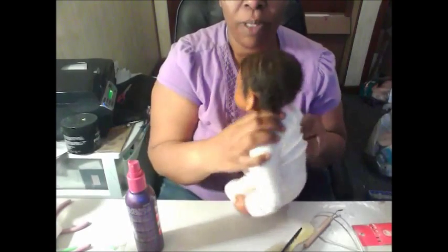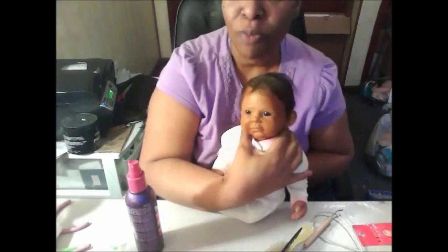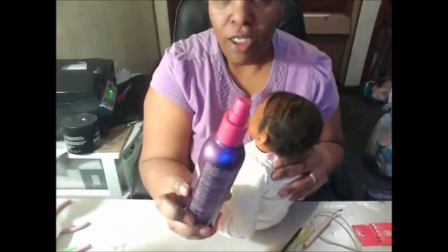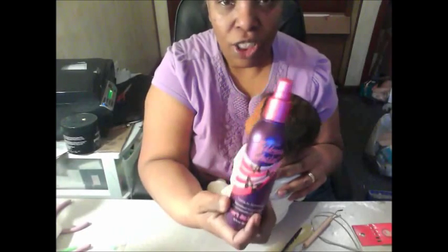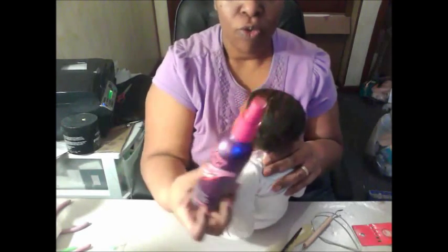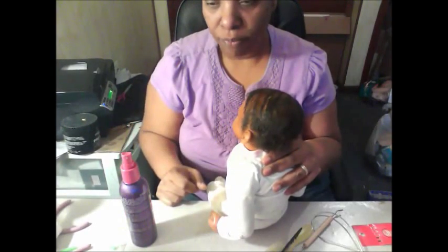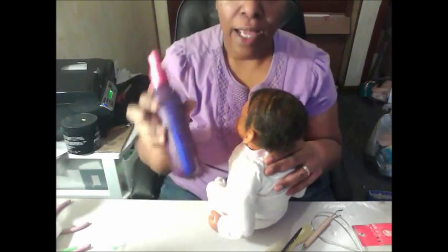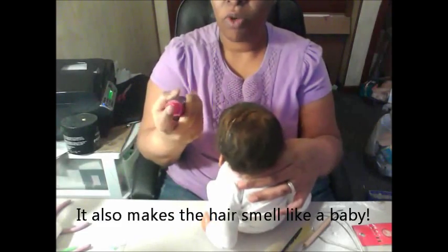In order to get your baby's hair nice and curly and cute — this one's going to be our model today — you can get a children's detangler. Silken Chow is one I love to use, or any other type of detangler. Or get some conditioner, put it in a bottle, add some warm water, shake it up, and you want to moisten the hair.